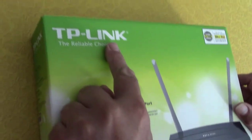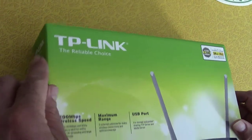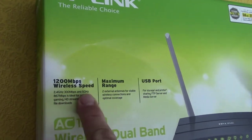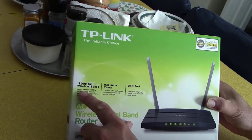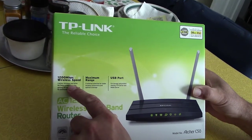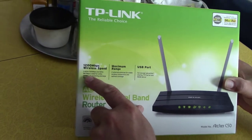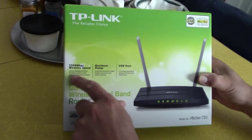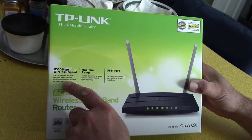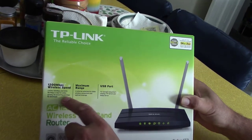It's made by TP-Link. TP-Link is the name of the company — they're a pretty big company, they've got all kinds of gadgets. The wireless speed is 120 megabytes per second at 2.4 gigahertz, 300 megabytes per second, and 5 gigahertz at 867 megabytes per second. They're saying the 5 gigahertz band is for gaming, high definition streaming, and large file downloads.